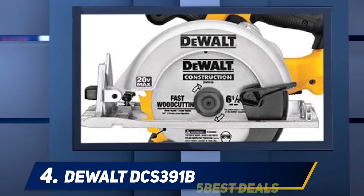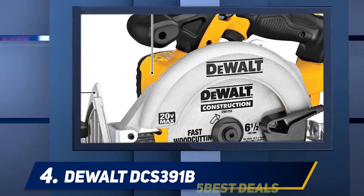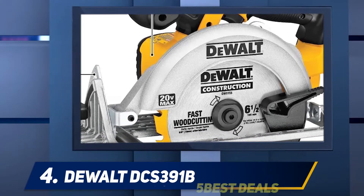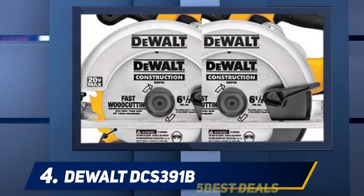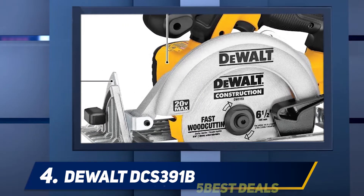The product weighs only 7.1 pounds and is made from high-quality material. It runs on durable lithium-ion batteries. This product comes with a three-year limited warranty, making it one of the most trustworthy cordless circular saws available. For optimal balance and control, it features an optimized rubber over-molded comfort grip.